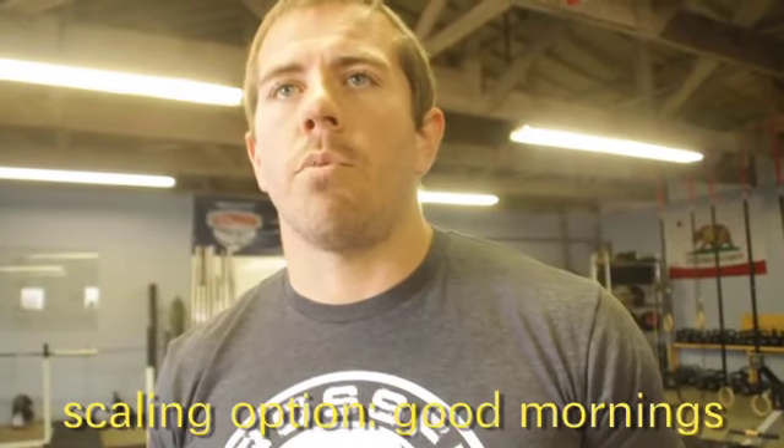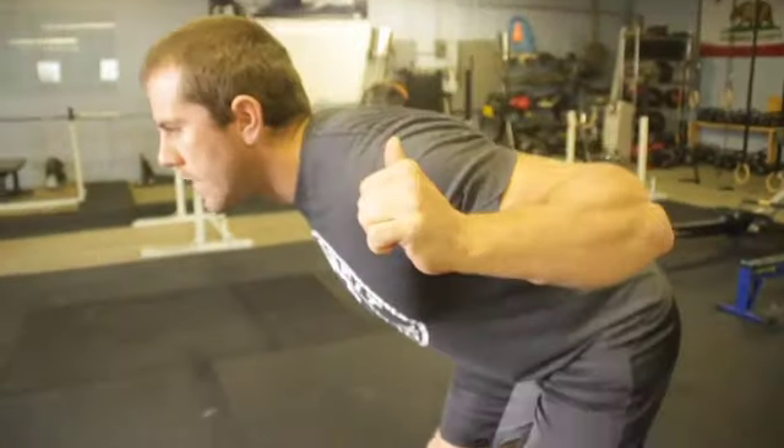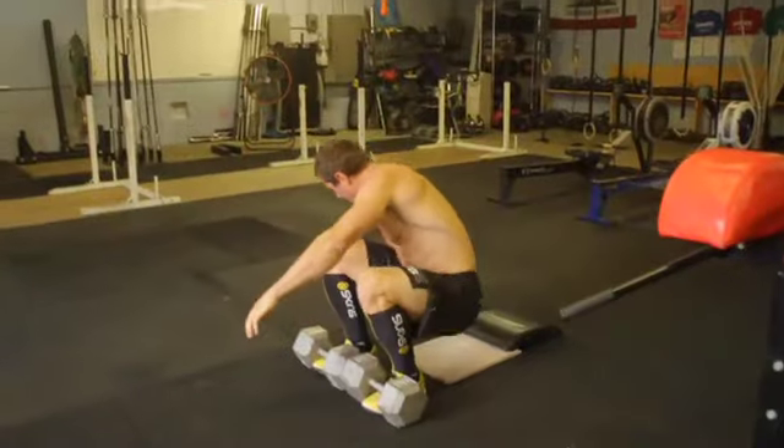The back arched, and it's up to parallel, and then back down. It's pretty simple. We'll typically have them do good mornings — so just bar on the back, same idea. It's just down and up. Real similar movement.